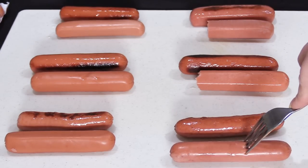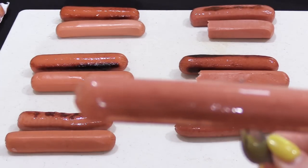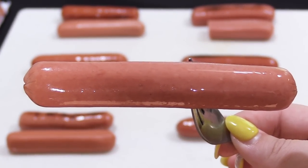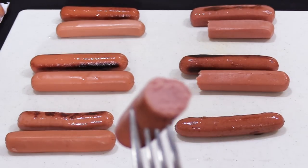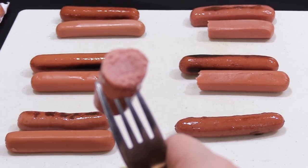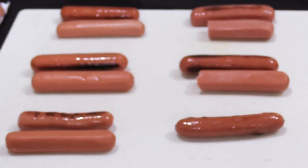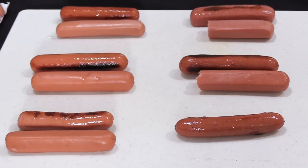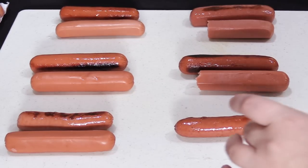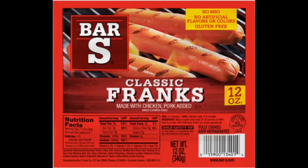Now let's try the Oscar Mayer wiener. Out of the wieners we've tried so far, the Oscar Mayer is the nicest looking. It had a nice snap when I bit into it and was bursting with a subtle smoky flavor with just the right amount of salt — the texture was perfect, nice and firm but not too firm. As soon as I tasted it, it took me back to the 1970s, snacking on a cold hot dog watching Batman and Robin on an antenna TV. I really like these.